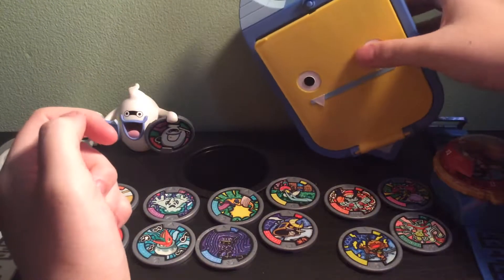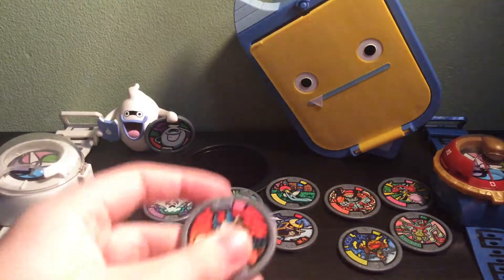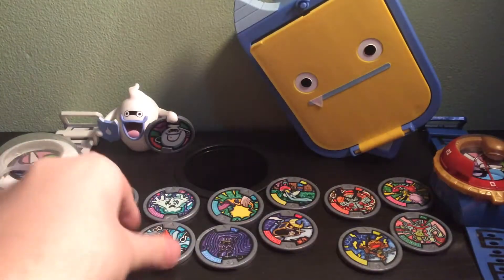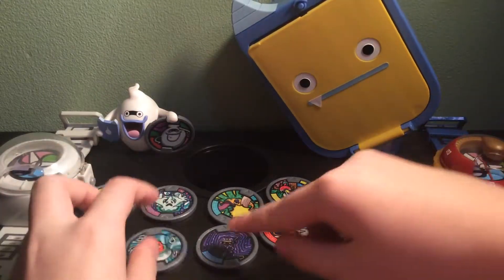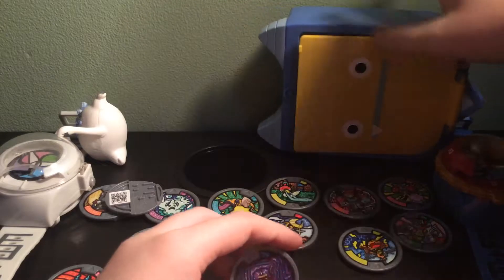And it comes with 15 medals included. You get a Komasan, a Hyaluronic, I believe, and a Oopsie Daisy that fell over.